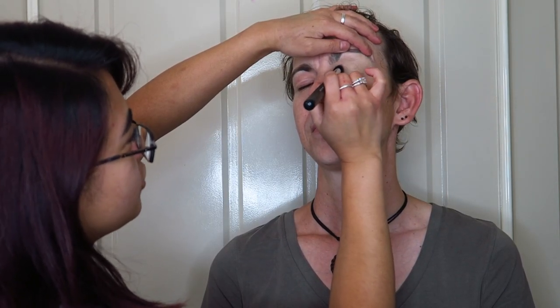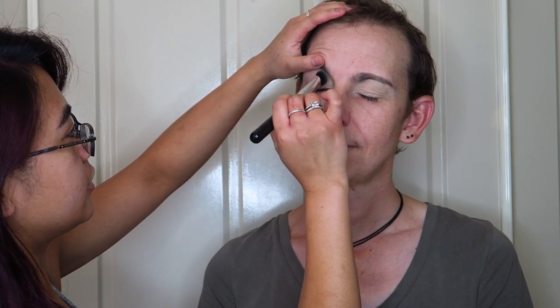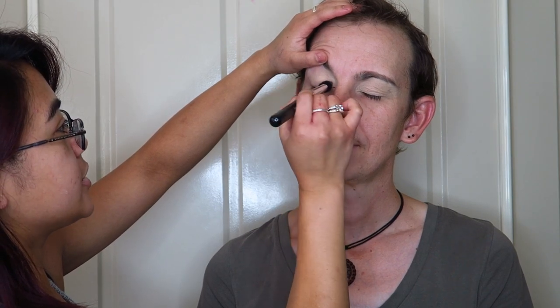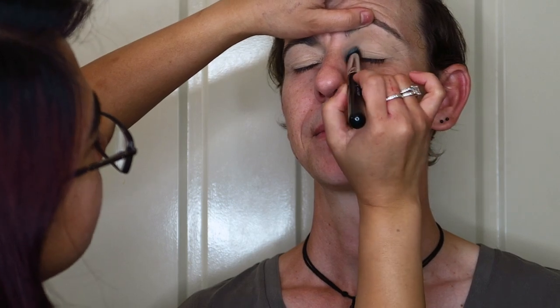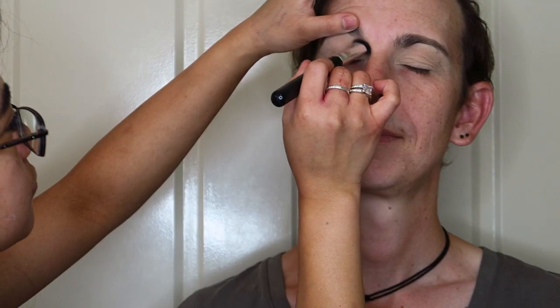I'm going to start off by priming Cam's eyelids. I'm using the 24-hour concealer pomade by L'Oreal and using a brush to apply this thoroughly to his eyelids, covering every little nook and cranny. Next I'm using a translucent setting powder to set all of that down and provide as smooth a base as I can for the eyeshadows I'll be blending on top.